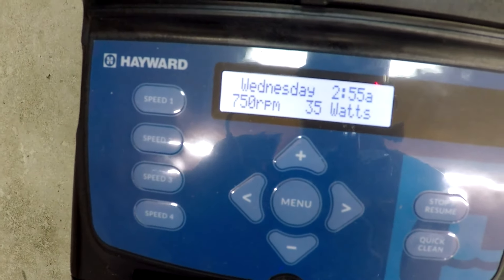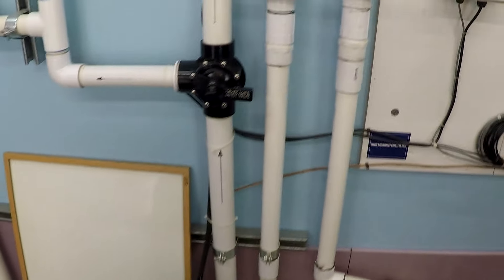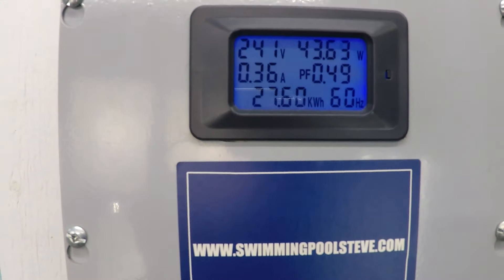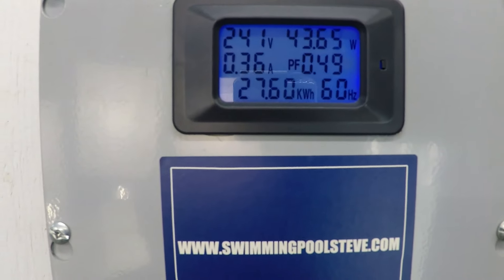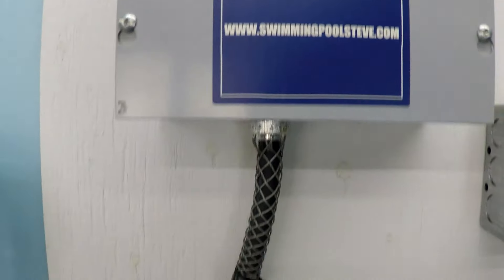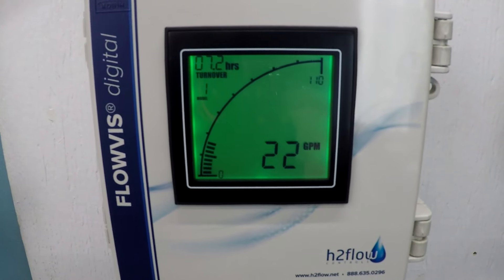This is 750 RPM. I'll go up to the power first because this meter is faster — the flow meter takes a second to catch up. 43.7 watts, 0.36 amps, and we're already over 20 gallons a minute.